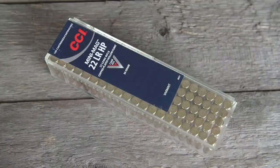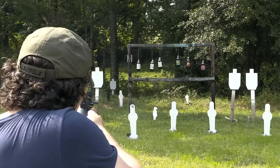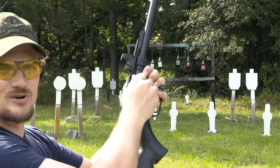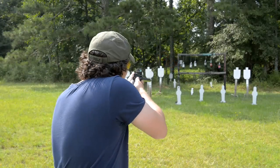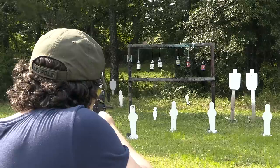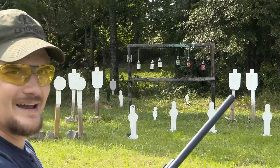Running some CCI mini-mags. One more shot and I could have got that popper over. Let's try some CCI standard velocity real quick. Pretty quiet, don't you think? Man, it's real quiet.